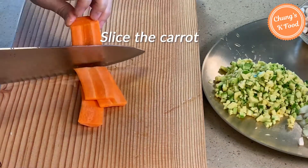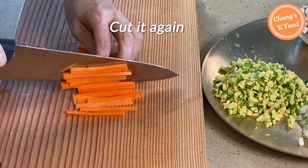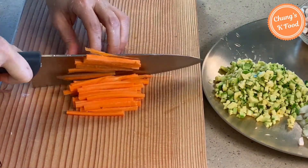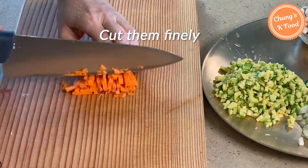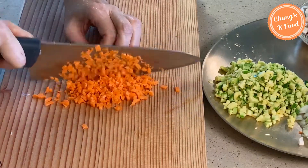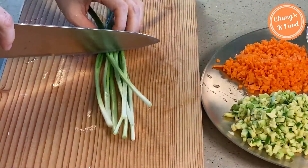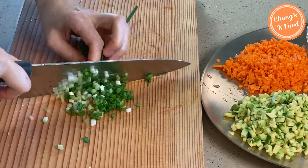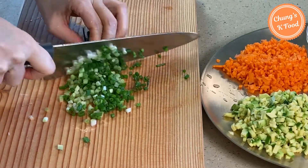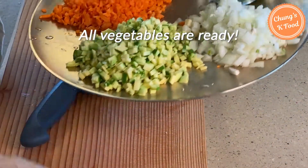Slice the carrots thinly, then cut the sliced carrots into small pieces and chop them finely. Chop the green onions finely. Vegetables are ready.